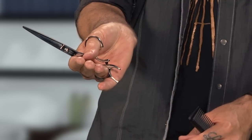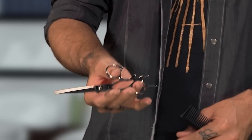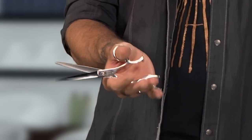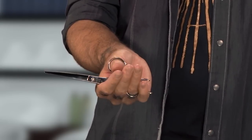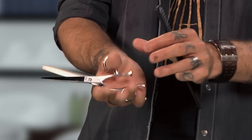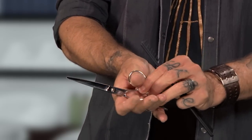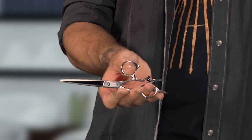If you look at the shear, they have these big holes in them for your fingers. That doesn't mean that you should stuff your hand all the way into those holes. What we want to do is keep the scissors up in our fingertips as we're cutting. Once we're deep in the holes, we're pretty stuck with one hand position, and it creates more of that fanning effect with our fingers rather than keeping them still.